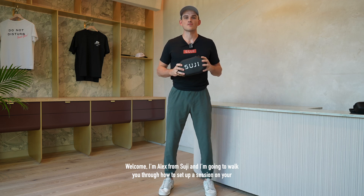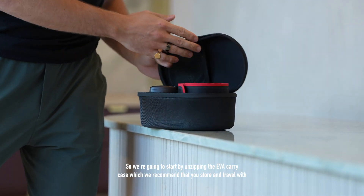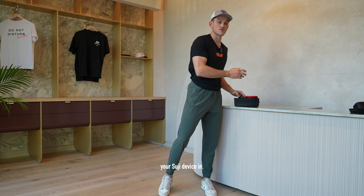Welcome. I'm Alex from Suji and I'm going to walk you through how to set up a session on your Generation 2 device. We're going to start by unzipping the EVA carry case, which we recommend that you store and travel with your Suji device in.